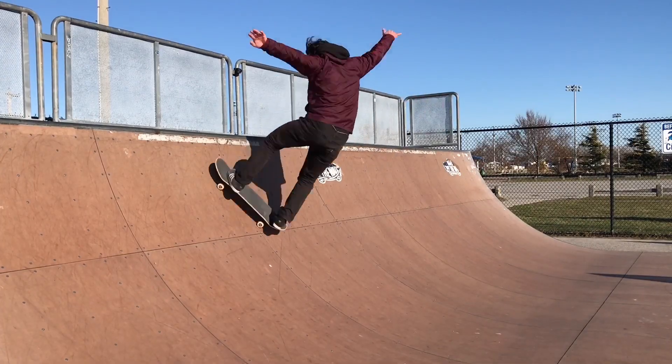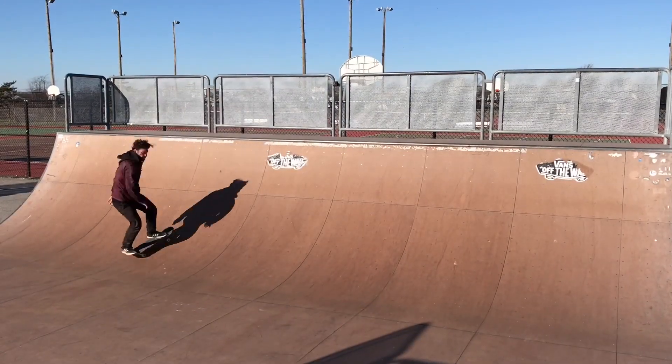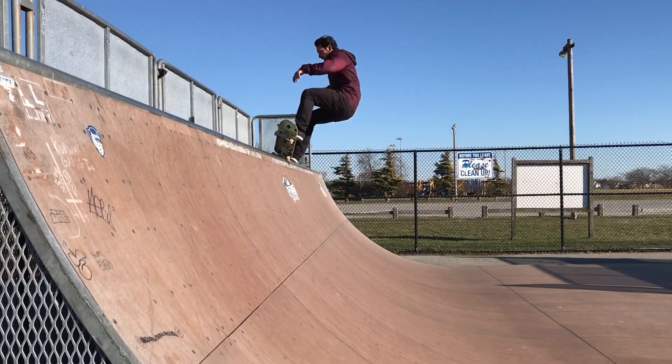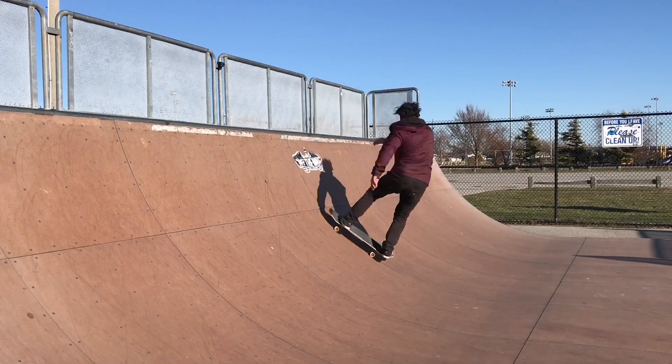What's up guys, Chad Caruso here. Today I'm going to teach you how to frontside 5-0 grind to fakie on the mini ramp. Before you start learning this trick, just want to make sure you can frontside 5-0 grind and tail stall backside revert. This trick can be pretty difficult when you're first starting to get the hang of it, but it's worth the effort because it's probably one of the best-looking tricks on mini ramp.